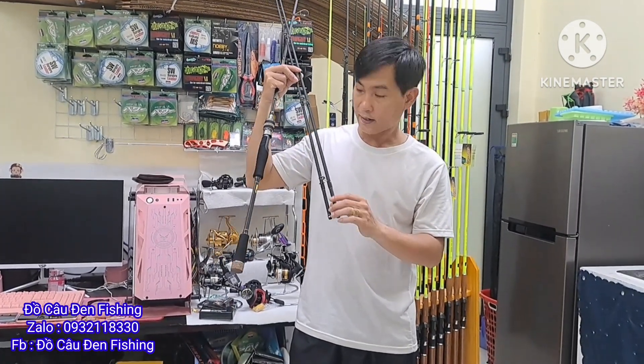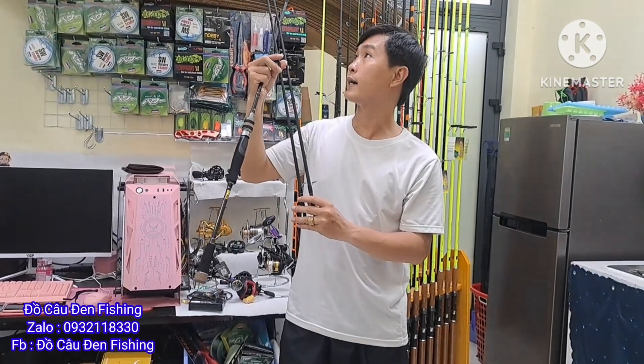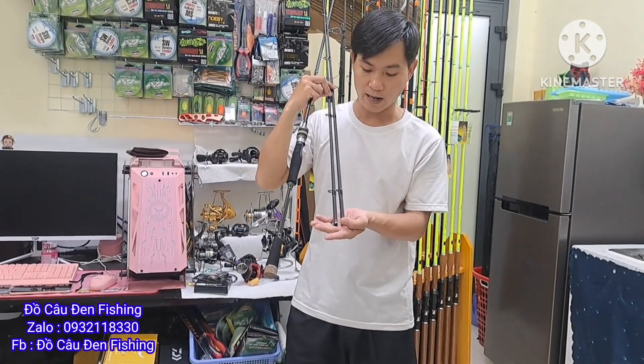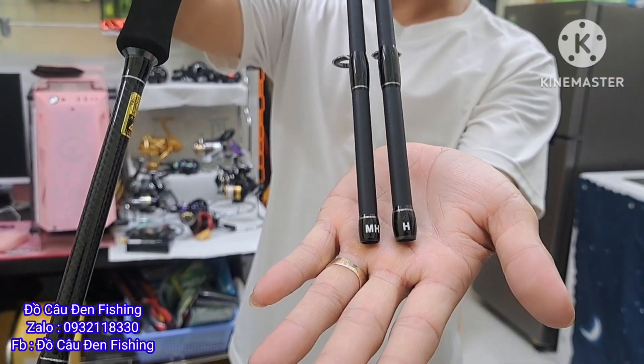Cho anh em mình đổi cách đánh này. Anh em nào đánh nhẹ thì mình nên đi cái ngọn H. Còn anh em nào đánh nặng thì đi ngọn MH. Cái nhẹ thì đi H, còn cái ngọn nặng mình đi MH. 2 ngọn MH và H.